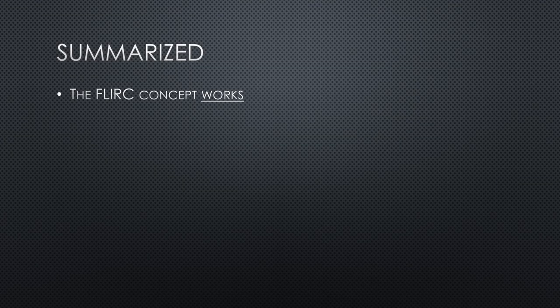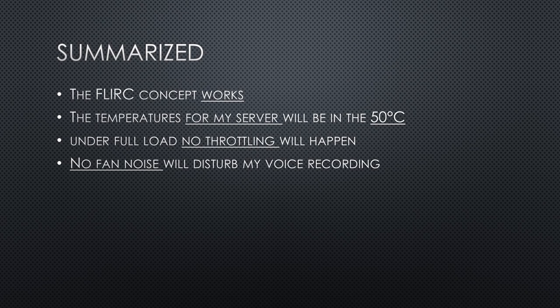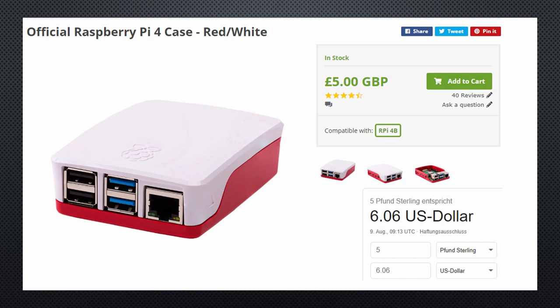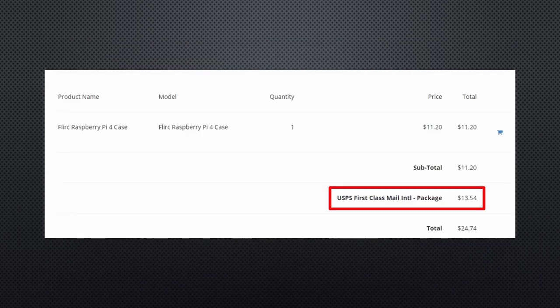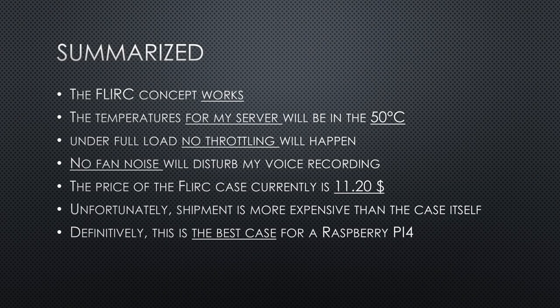In summary, the FLIRC concept works. Server temperatures will be in the 50s, and even under full load no throttling will happen — even in hot countries. No fan noise will disturb voice recording. The price of the FLIRC case is currently $11.20, very reasonable compared to the original plastic case at $6. Unfortunately, shipment to Switzerland is more expensive than the case itself. FLIRC sells the case for the Raspberry Pi 3 on Amazon, so hopefully the Pi 4 version will be available there soon. Definitely, this is the best case for a Raspberry Pi 4 — it should become the official case.